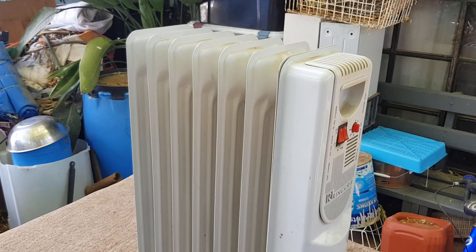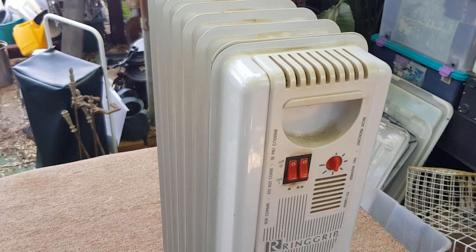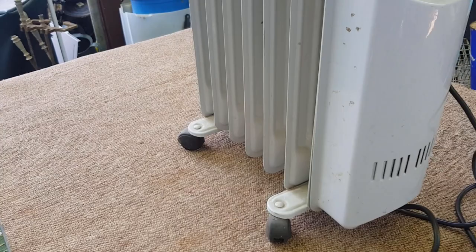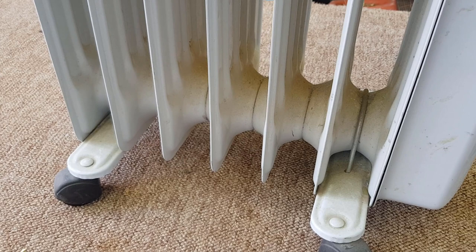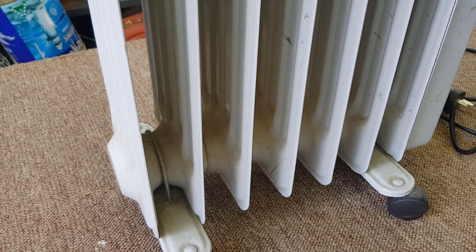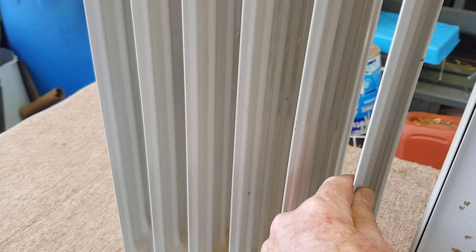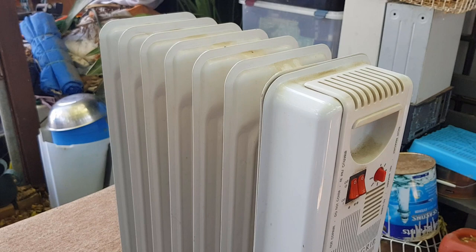Hi guys, Chris from the Ultimate Recycler. I get a lot of these oil-filled column heaters in the e-waste and in house lots I clean out. They're very popular heaters, great for bedrooms and small rooms. They're relatively efficient, low fire risk, and they work via a heating element in a special oil. The oil heats up, a convection current happens, and there's a large surface area to transfer heat to the air.